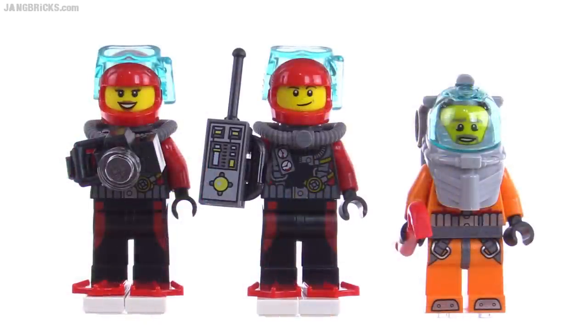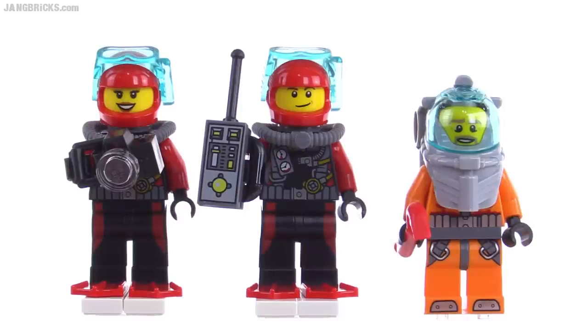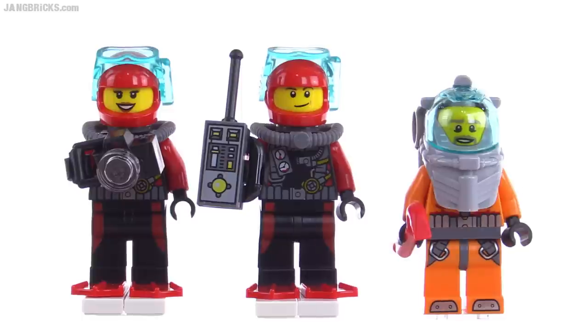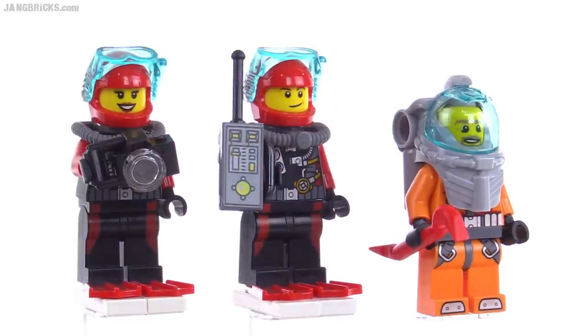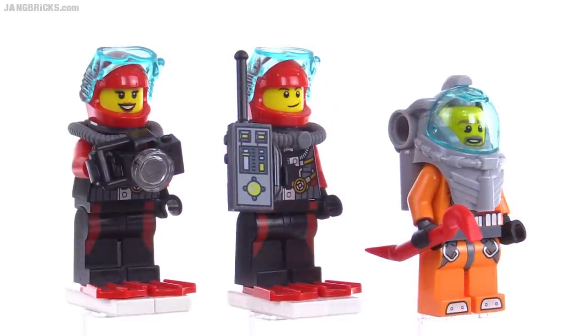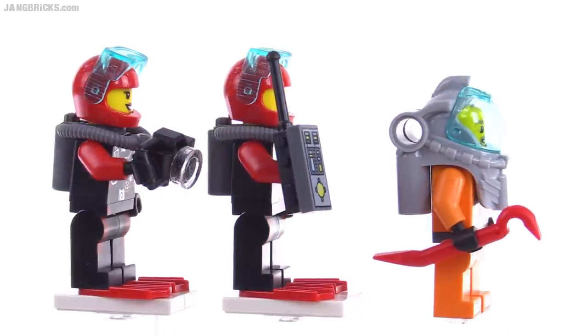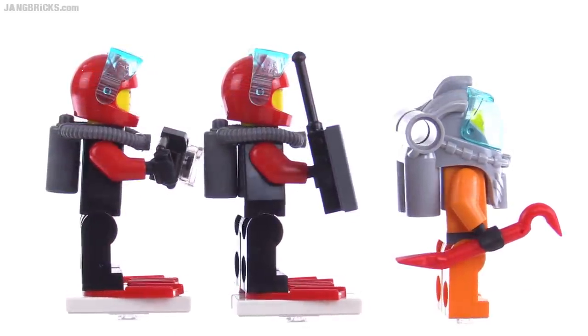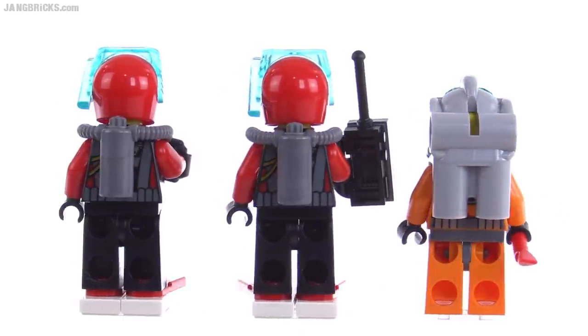Here are the three diver minifigures — one female, two male — and you get two different types of outfits. The two outfits on the characters on the left are the same; the one on the right is completely different. Nice accessories there with the camera with the lens on it, and then the little undersea device — I think it's supposed to be a remote control device, it could also be a communication device — and then you also get the crowbar over on the right, which is used for getting into stuff to find your treasures that are hidden and possibly trapped away.